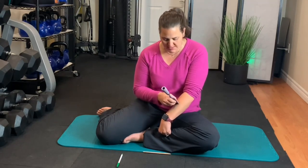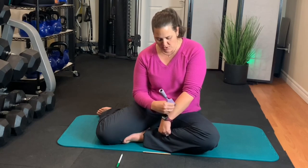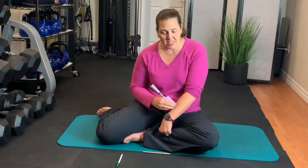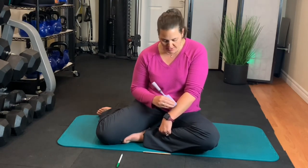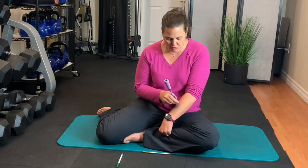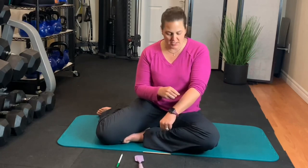You may also notice some redness — that is the sha, as in gua sha. If you've ever heard of gua sha, that redness is the energy that is trapped in your tissues being released. When we do repetitive soft movements, that's what it looks like. You may get some redness and that's totally okay — that's good. There is some lymph flow and movement being created here.